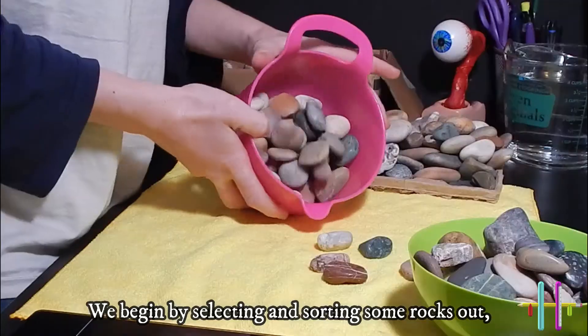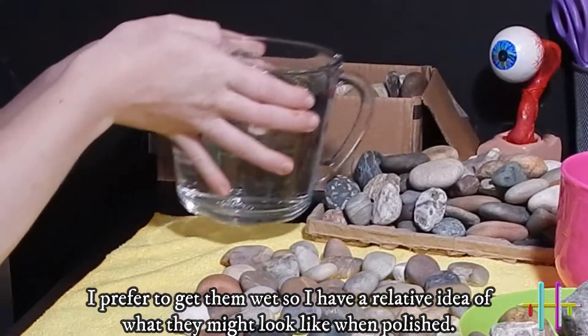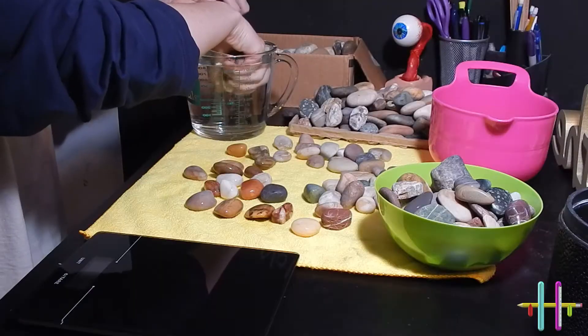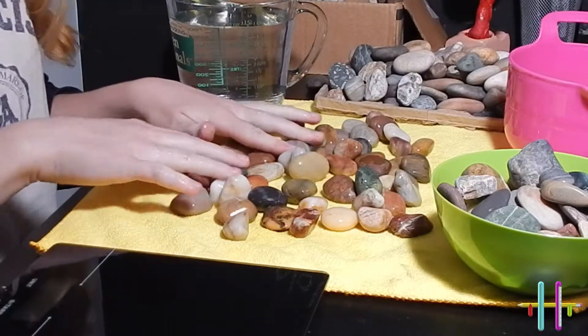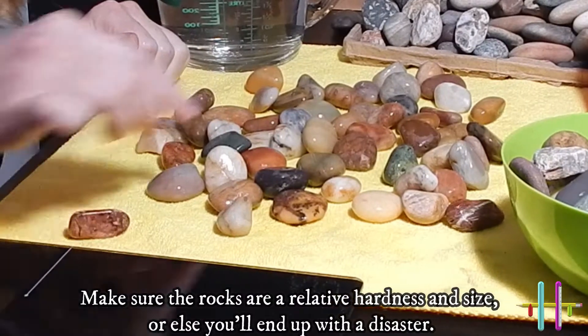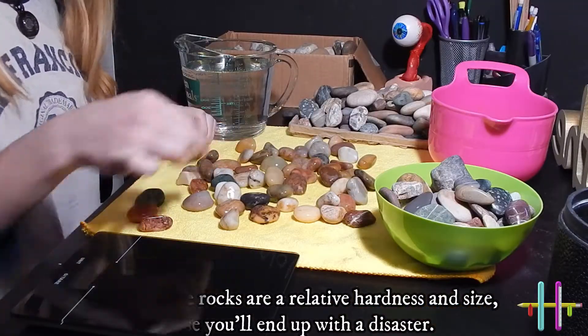We begin by selecting and sorting some rocks out. I prefer to get them wet so I have a relative idea of what they might look like when they're polished. Make sure the rocks are a relative hardness and size, or else you'll end up with a disaster.